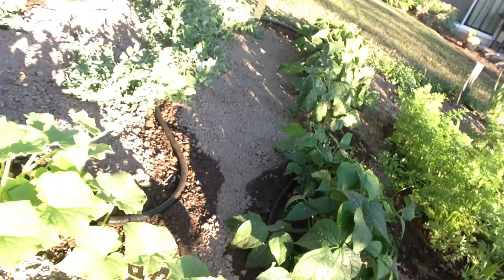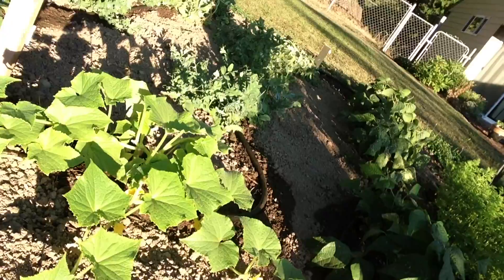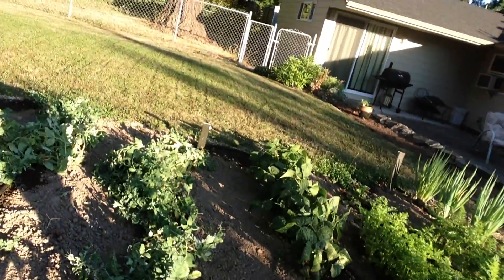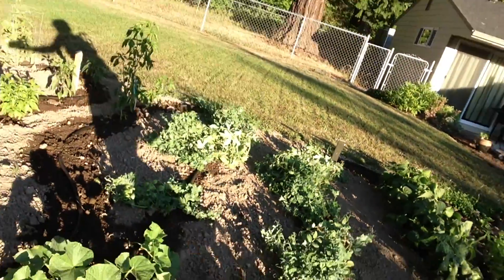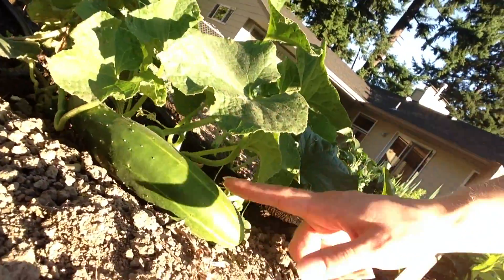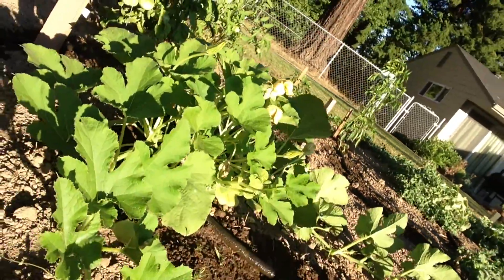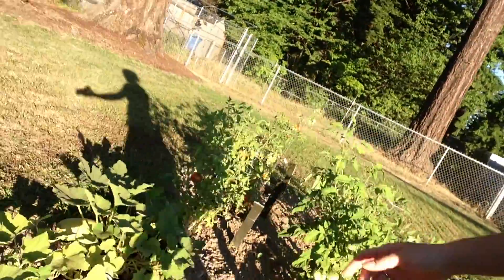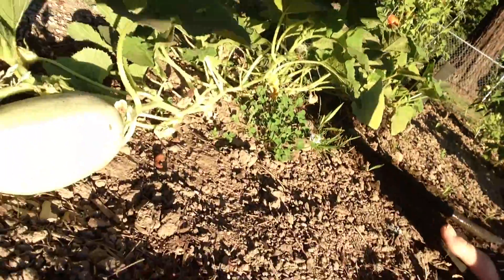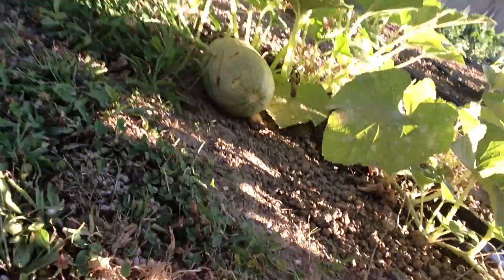They're doing okay. There's a cucumber plant which I haven't gotten anything out of that. My snap peas back there. And look, I've already picked one cucumber off of this guy. But here's one that's growing. Here's my spaghetti squash, which hasn't done anything. But this one over here, a little guy. And a bigger one.